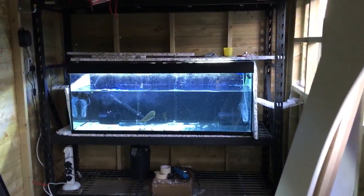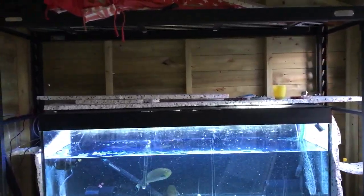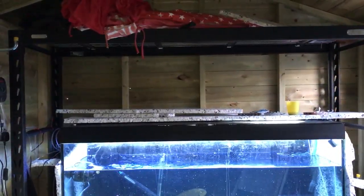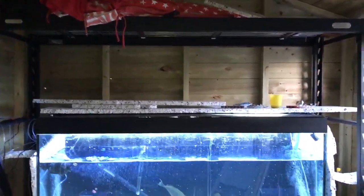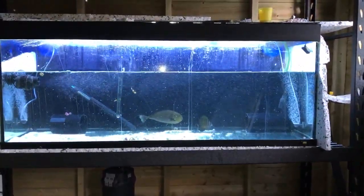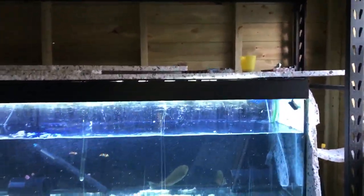This is a quarantine tank I set up — it's a 5-foot dual, I think it's a dual 400, Rio 400 maybe, I can't remember the name. I've just set this up, it's a QT which is currently housing my fish from my main display whilst the main display is cycling.